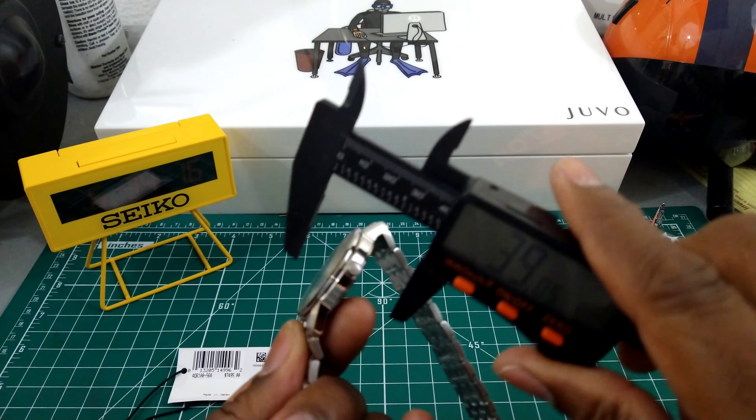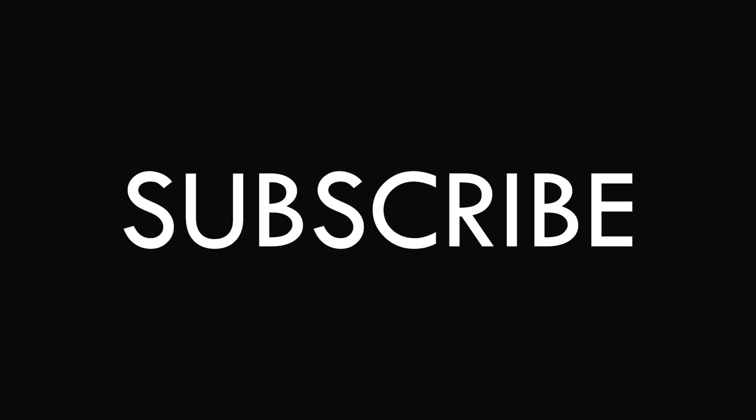Let's measure it real quick. This is going to be a 39-millimeter case. The thickness is just under 10 millimeters and the lug-to-lug is going to be about 46 millimeters. As you can see the bracelet pulls straight down. This watch can be comfortably worn on a wrist of about 8 inches all the way down to 5 inches — super easy. It has a special Dura-Tech coating all across the case to prevent micro hair scratches. Unsized, this is going to weigh 119 grams.